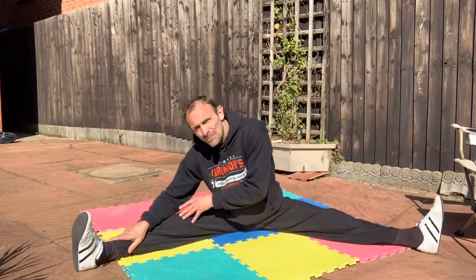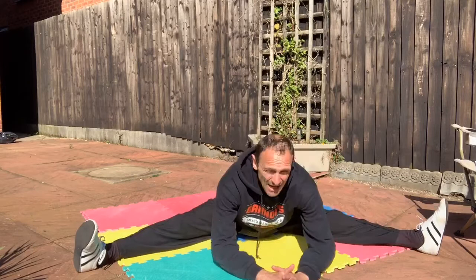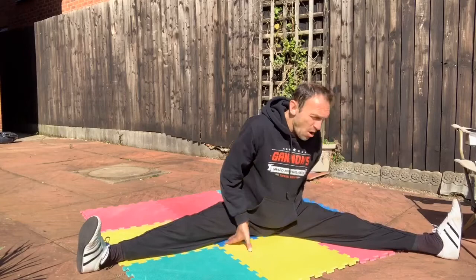We'll do that again — side, side, and centre. One more lift on this exercise: lift up and push out. That is good — I'm really feeling that. I hope you're feeling it as well.